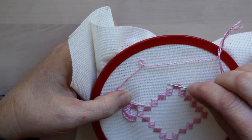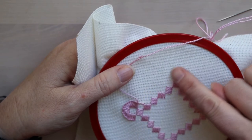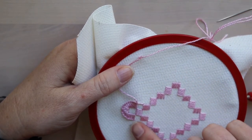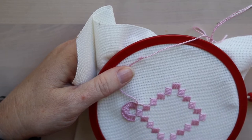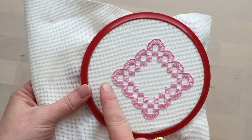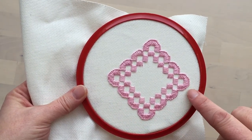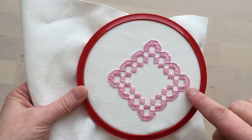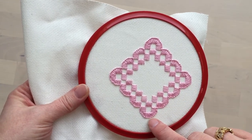We're continuing down with steps, then turning again, making another diamond that echoes the diamond of the cluster blocks. The buttonhole stitches go all the way around the outside. Here's the buttonhole stitch finished all the way around — it's another diamond just on the outside, and the buttonhole stitch ridge gives a nice little finish to the edge of the piece.